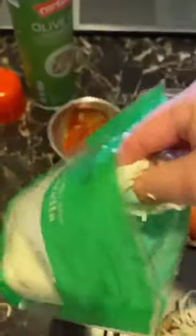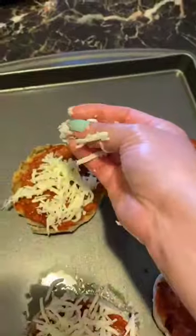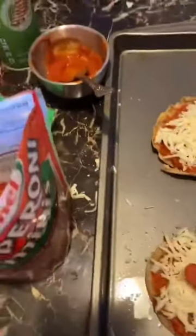Go ahead and get the mozzarella cheese and spread it around the muffin to look like this. Now we can put the pepperoni, and you can get creative in this part — I got the little ones, I'm gonna make a happy face.